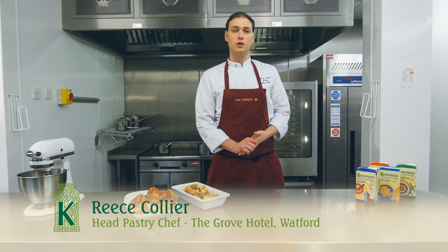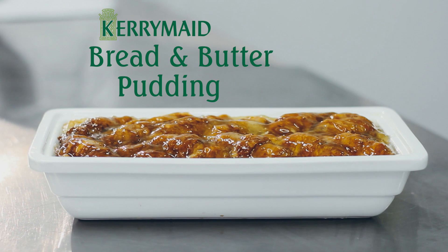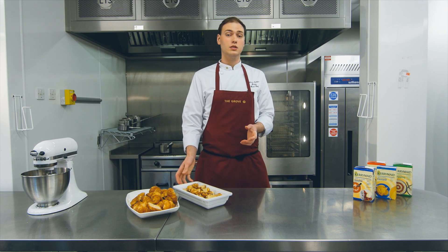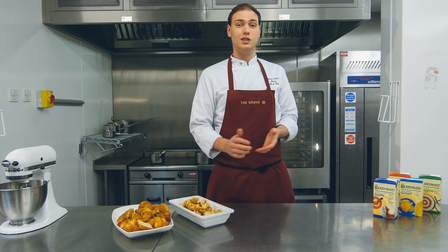Hi there, my name is Reece, I'm from the Grove Hotel over in Hertfordshire, and I'm here today to show you how to make our perfect bread and butter pudding using our leftover Danish pastries. A quick reason why we're doing this with Danish pastries: it has the butter content so you don't need butter inside the recipe, it reduces wastage, and it's very quick and easy to make.